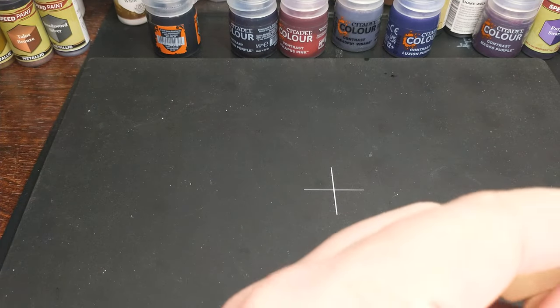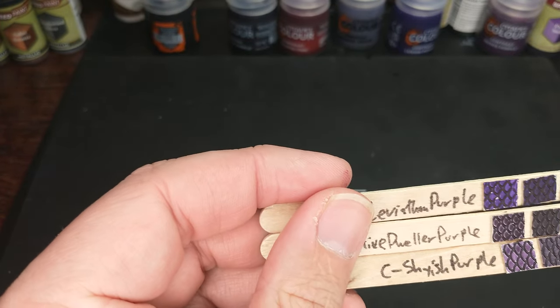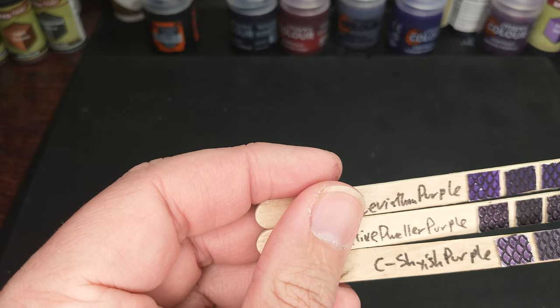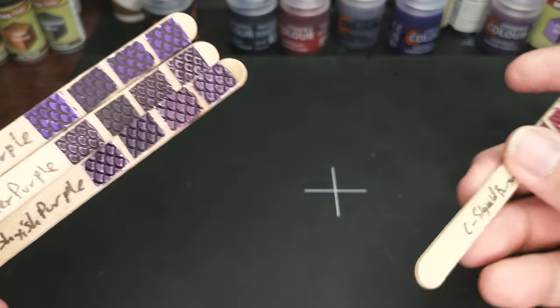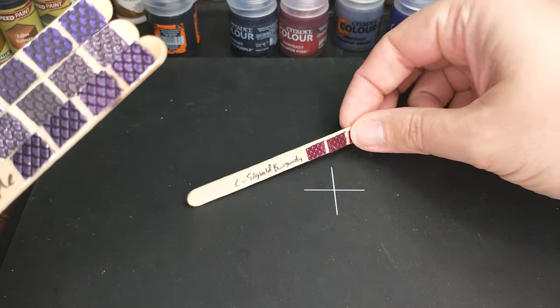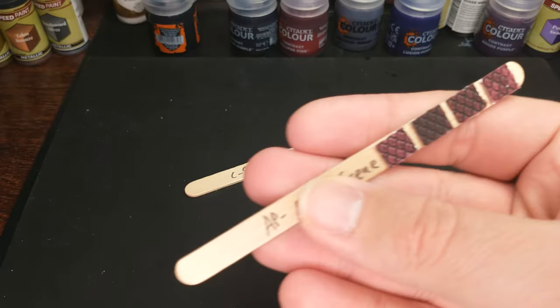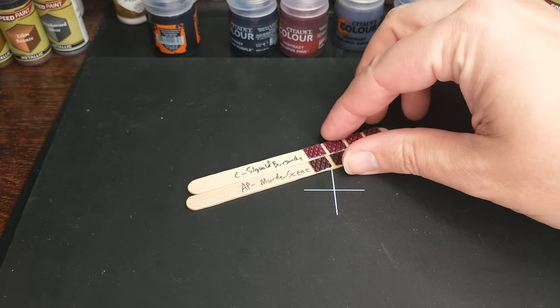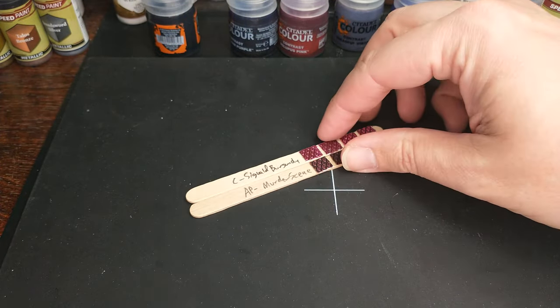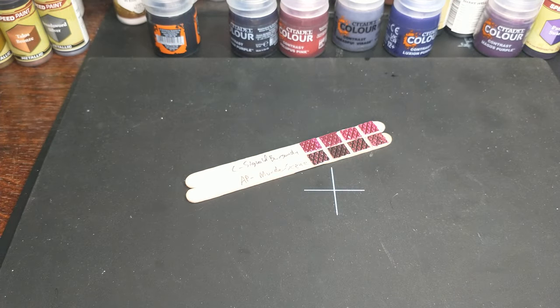To answer the question I always love to answer at the end — what would I buy if I owned nothing? The first thing I'm going to pick up is the Citadel Sigvold Burgundy. I really do like that color quite a bit. I also want to pick up the Army Painter Murder Scene just because it's so nice and dark. Do I really need both? I probably don't, but I'd probably buy both anyway because I just think they're so cool.